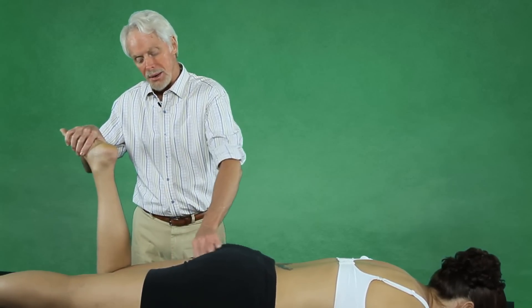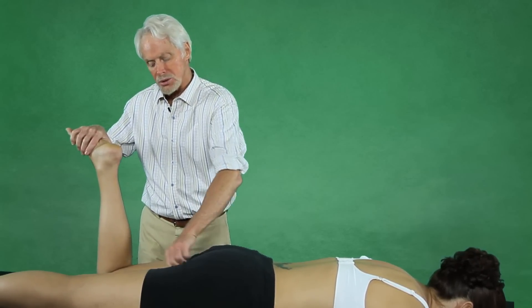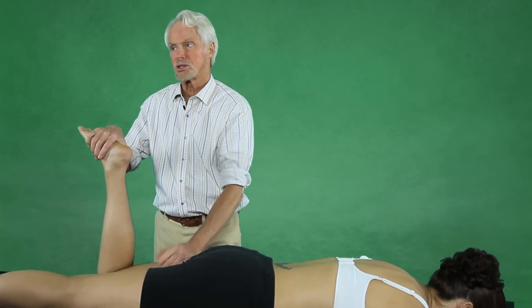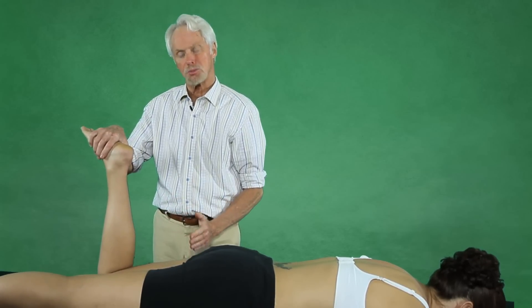One of the techniques I love and have been doing for many years is to roll the fascial bags over one another, first in a transverse plane.